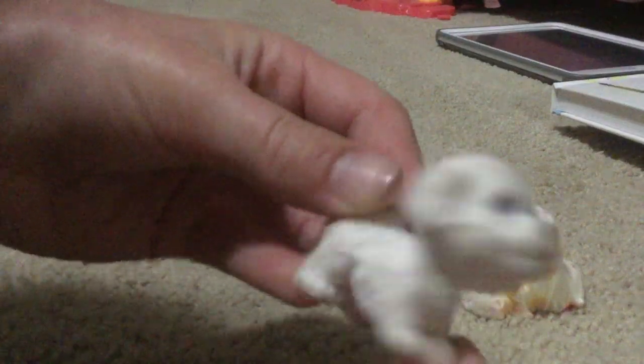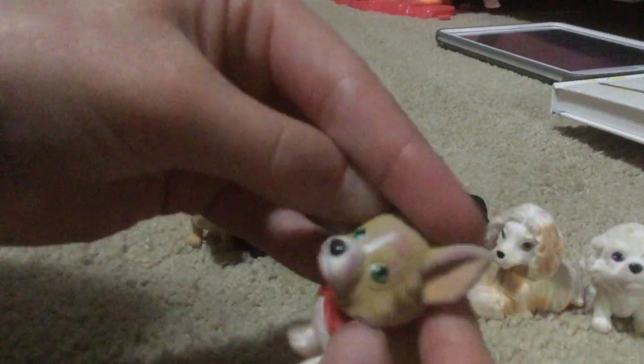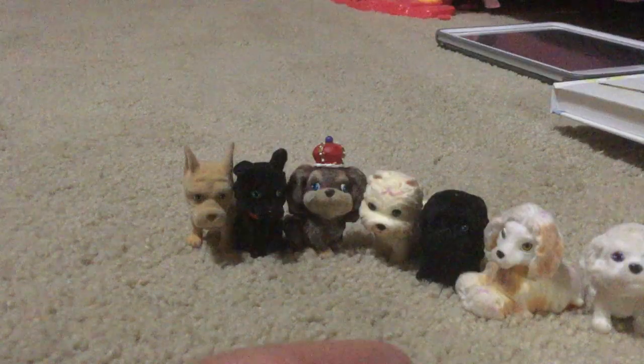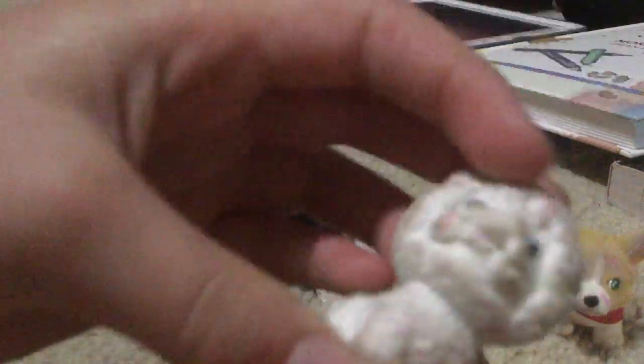I have this white dog, and I've never seen a dog with purple eyes — I don't even know if that's possible. We have this Corgi who suffers from kinetic sand disease. He has a little bandana. We have this dog, which is also missing his nose.